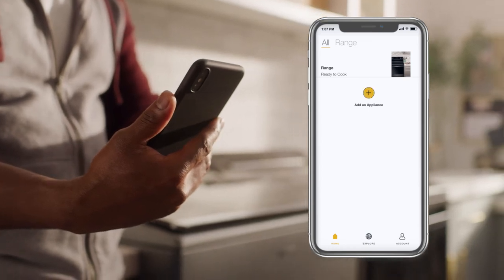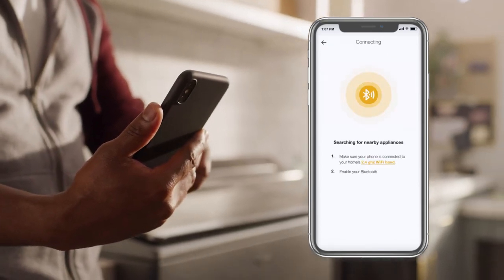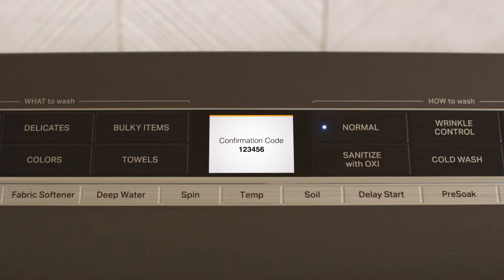On the app, tap Add an Appliance. Then it'll search, prompt you to touch Pair, and confirm the pairing codes match.